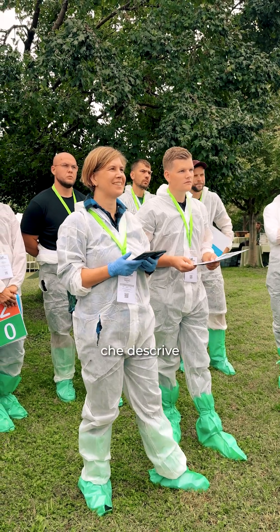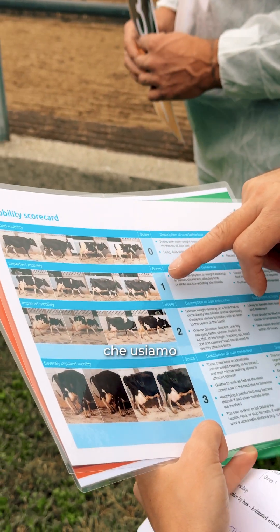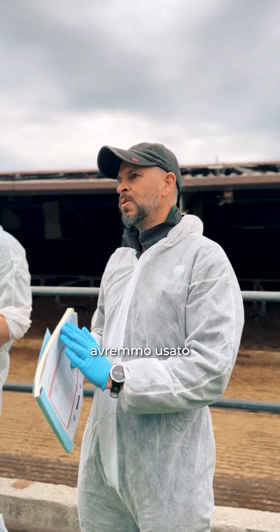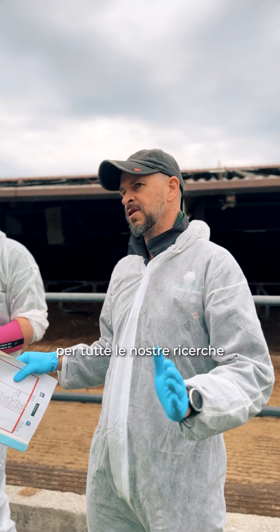You've been given a sheet that describes the scoring system that we use within ROMS. We agreed 20 years ago we were going to use this scoring system for all our research.